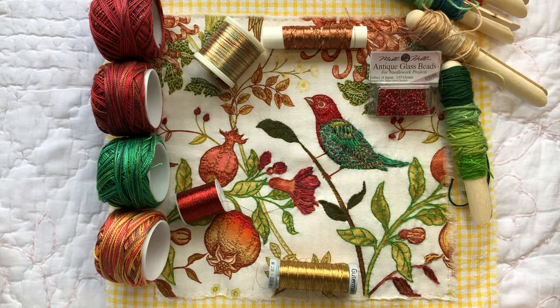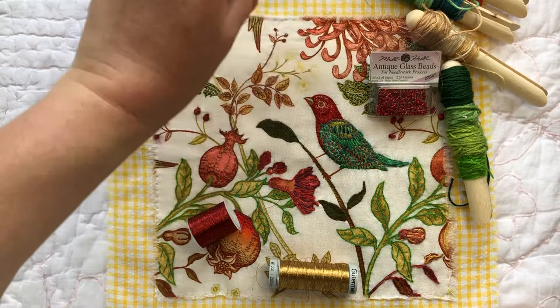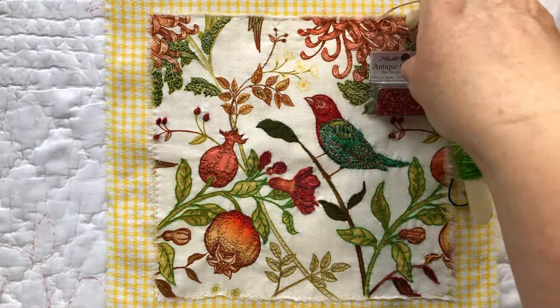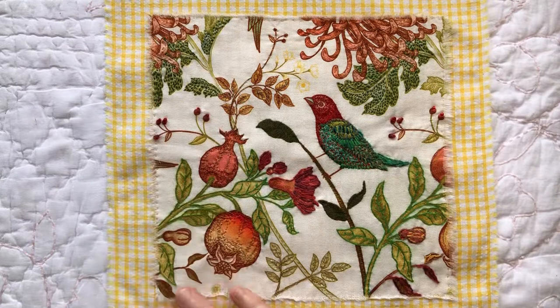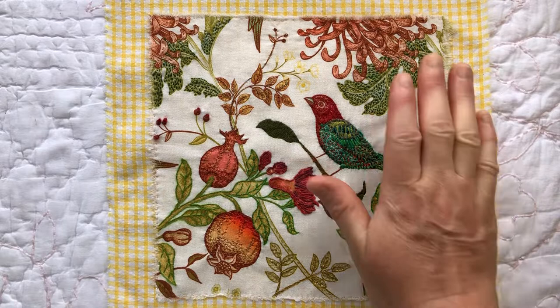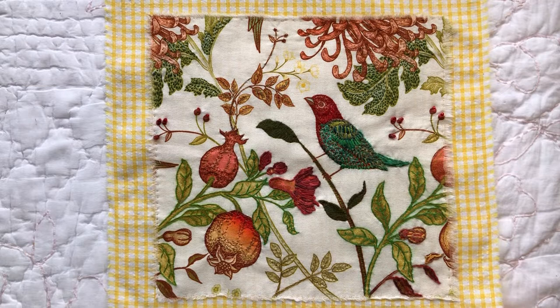You can use whatever threads you have, but it is fun to bring some metallics and beads in every now and then. For this piece I've chosen not to do an ornate or embellished background — I really liked the way the yellow gingham makes the central embroidered piece pop. I find the yellow and white gives that lovely sense of summer days here in Australia, which is when Christmas occurs, and that real warmth and beautiful light that comes at that time of year.